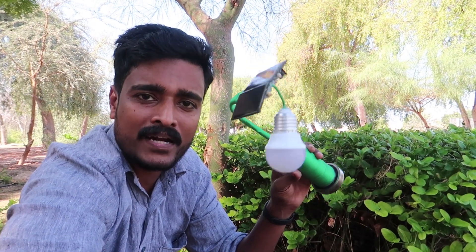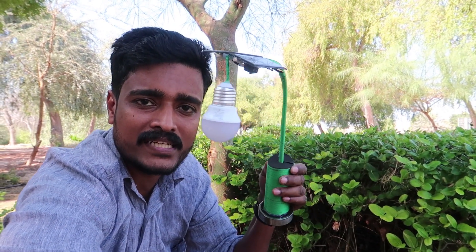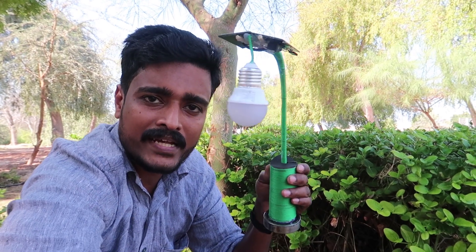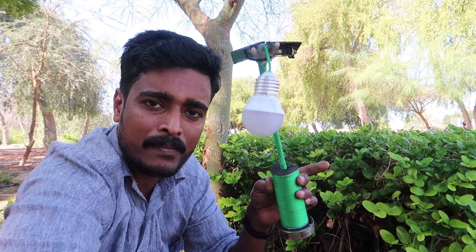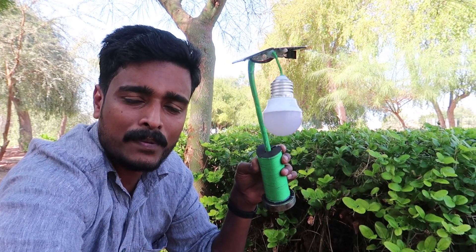Welcome to the YouTube channel. I am using a solar lamp from the garden. This is the automatic bulb. This bulb has been turned off and it has been charged with the solar battery. That is a great deal.